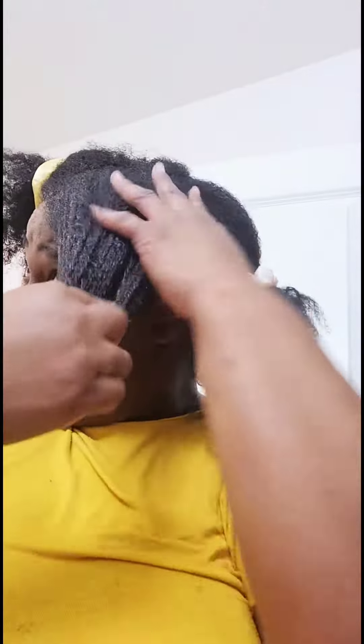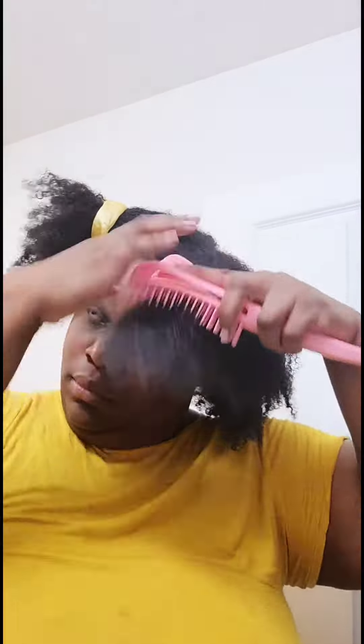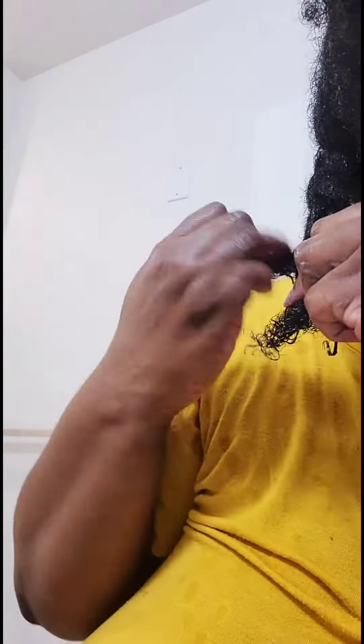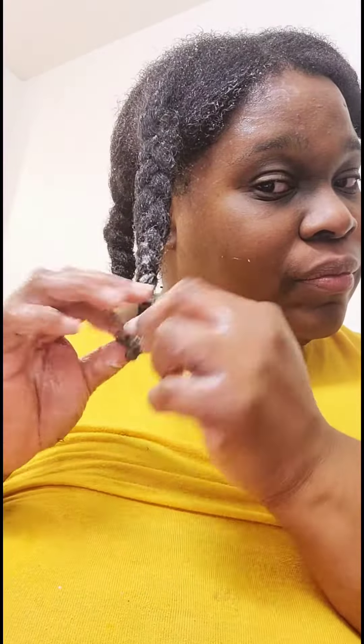Next up I'm going to rebraid my hair. Water first to moisturize, then use this cream to seal it in — look how juicy it looks. Detangle, detangle, detangle. Then just braid it up in four sections. Braiding it up is going to help stretch the hair and give it a little bounce in the morning.